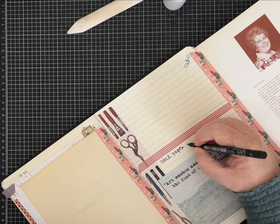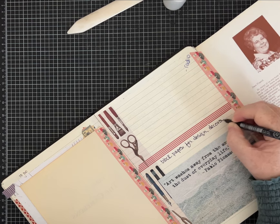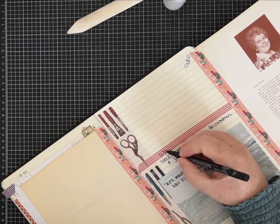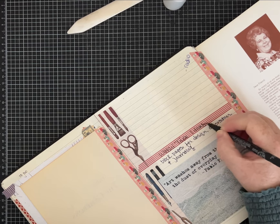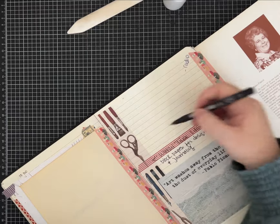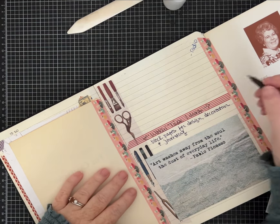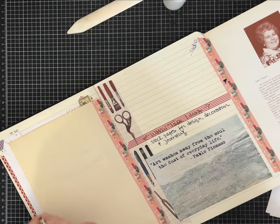A lot of times when I'm not planning videos and I'm doing my own journaling and creative process, I just start grabbing things that speak to me and I end up with a very eclectic journal which I love to flip back through later. So I'm going to put 'block pages for design, decoration, and journaling.' This is just for me and now I have a spot where I would journal — it's for inspiration. I do love that I can use a permanent marker and decorate my washi tape right on it.